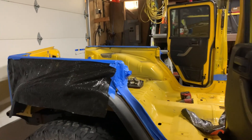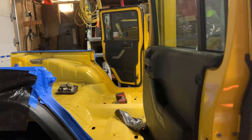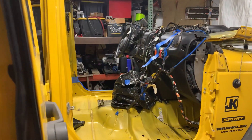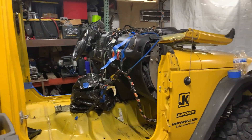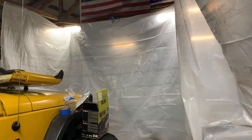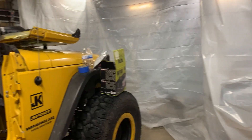Side note: I remembered when we did our TJ however many years ago, the overspray was absolutely awful — we were finding black speckles on everything around the Jeep after we had sprayed. So we put up this lovely plastic lining to protect the rest of our barn when we spray today.